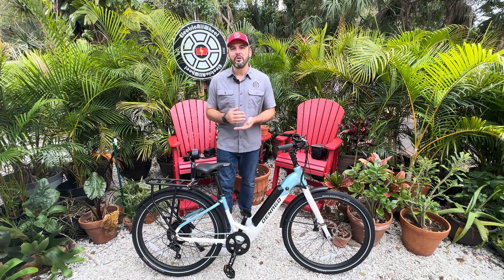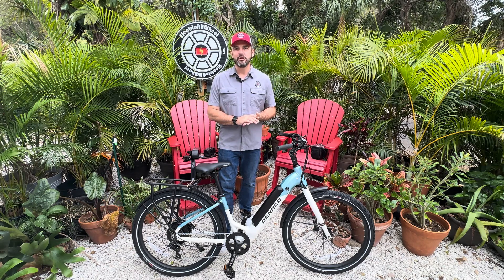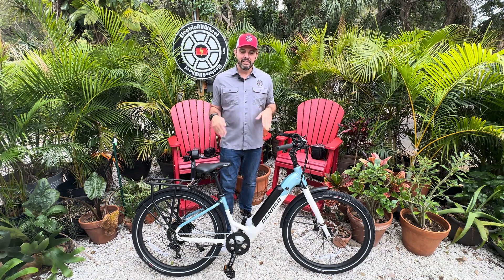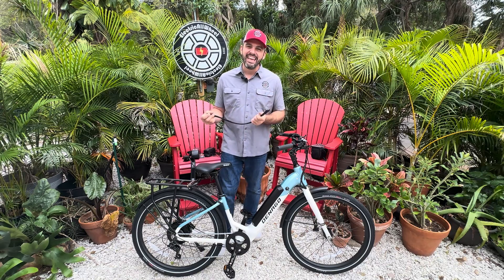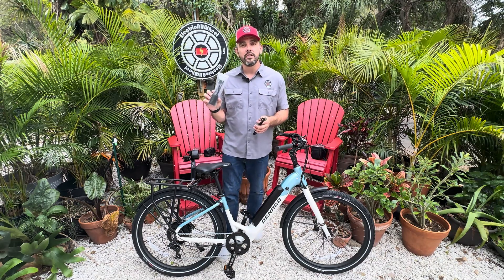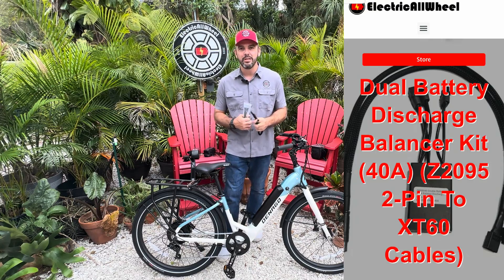We are going to add a second battery with the Electric All Wheel Dual Battery Discharge Balance Kit. This bike does take some special connections — they are custom and available in our shop. We are going to install a 40 amp balancer with the custom cables fit for the Denago City One.